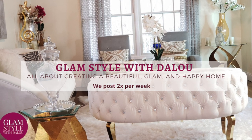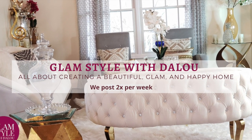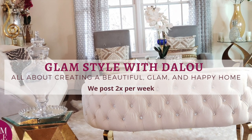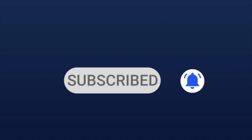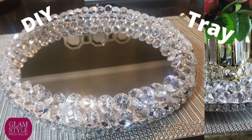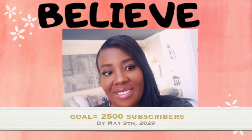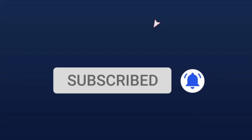If you are new to this channel, welcome to the Glam Squad family. Here we are all about creating beautiful, glam, and happy homes. Please take this opportunity to subscribe and hit the notification bell so you can get notified as soon as I upload a new video. My goal is to get to 2,500 subscribers by May 9th — I cannot do it without you, so please subscribe.